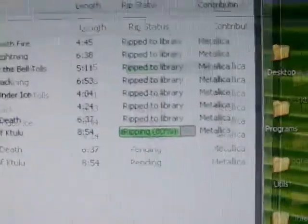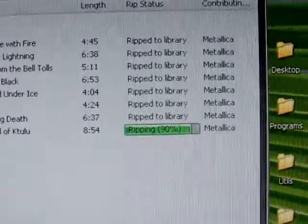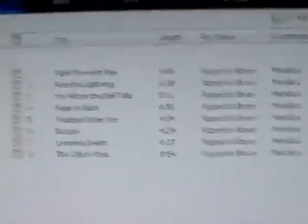Okay, we'll fast forward a bit. As you can see we have just a few seconds left remaining in the rip of this CD. All the songs are now unchecked, which means the CD has been completely ripped.